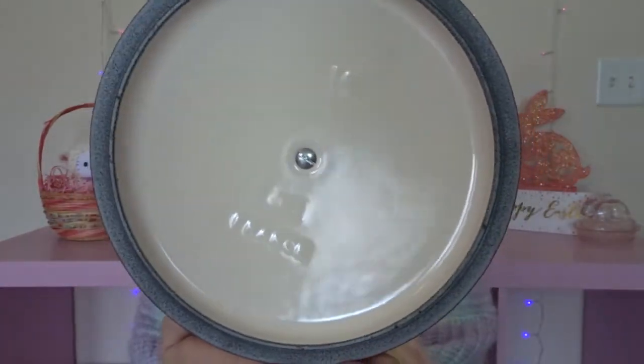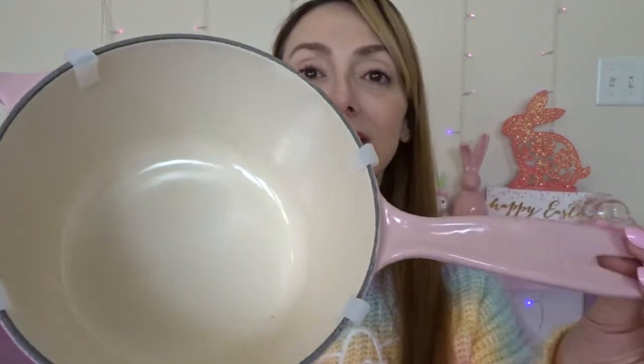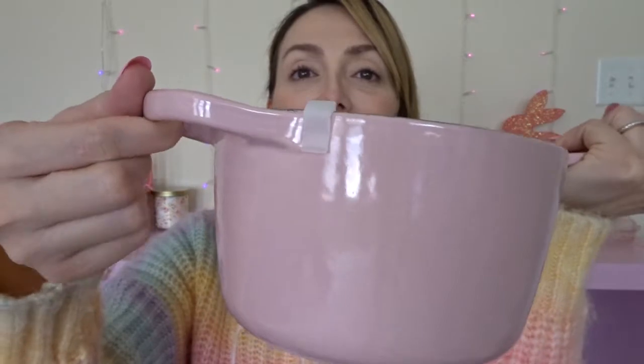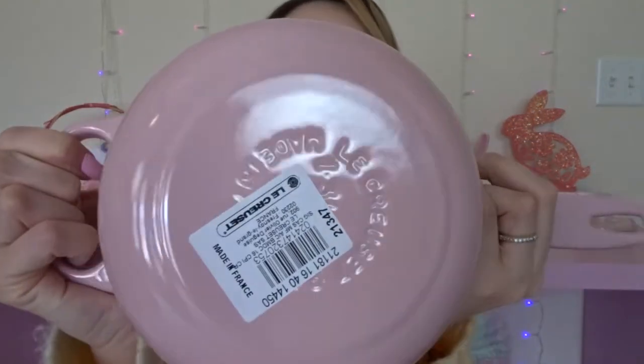Here's the inside of the lid. The pots always come with a sticker on the outside — I always take mine off. I hear some people don't, but I'd be afraid of it getting stuck. Here's the inside of the pot; it comes with these little rubber stoppers or dividers so that the lid does not bump against the pot and crack it. It says Le Creuset on the handle, and it's got a little handle on the side as well. And there's the bottom.